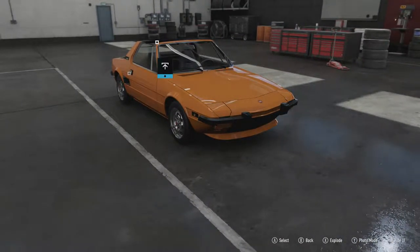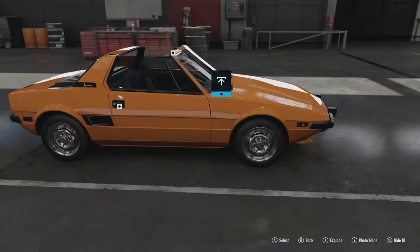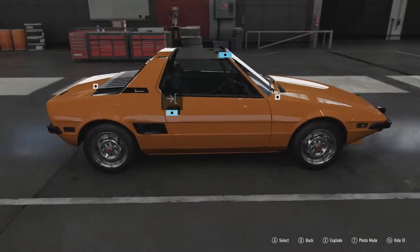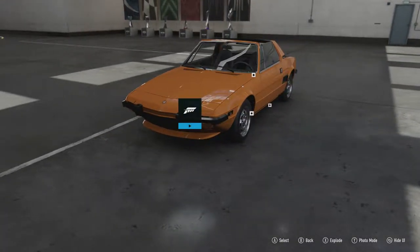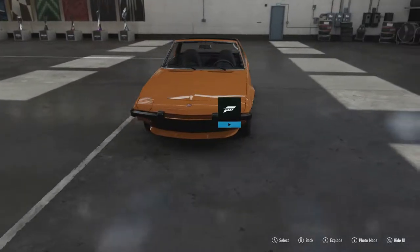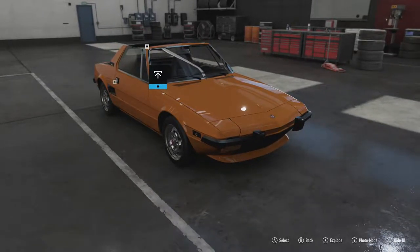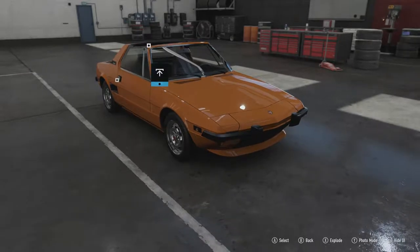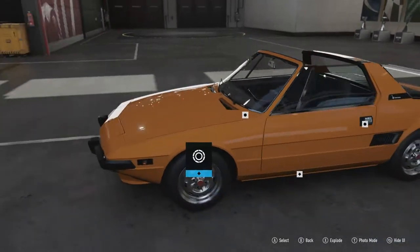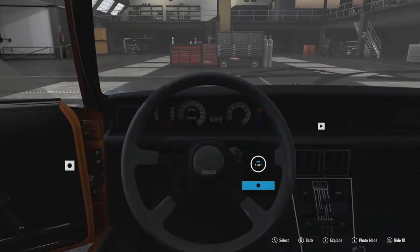It's basically a mini Ferrari if you want to look at it that way, and despite being quite a small car they've got the proportions bang on — it doesn't look oddly shaped just because it's small. The balanced handling has been helped by the transverse engine and gearbox being in the middle. It's also got independent McPherson-type suspension front and rear, disc brakes all around, and it only weighs 2,210 pounds — incredibly lightweight.